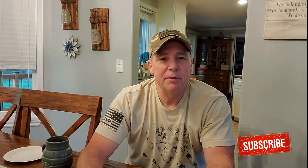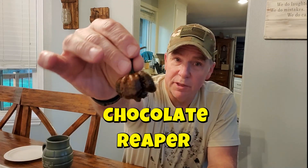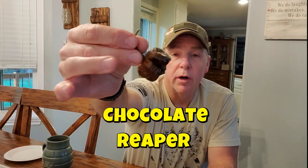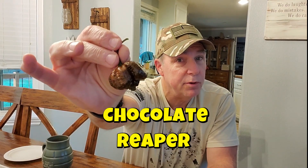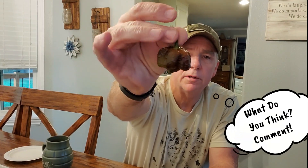Welcome to Papa Bear's Peppers. I'm Harold, and today we're gonna be trying a new one. This is another one from John Barlock — this is what he had considered as a chocolate reaper. He doesn't think it really has that shape, so he's calling it an unknown pepper, but we're gonna eat it and I'm gonna call it a chocolate reaper. We'll see what it does to me.